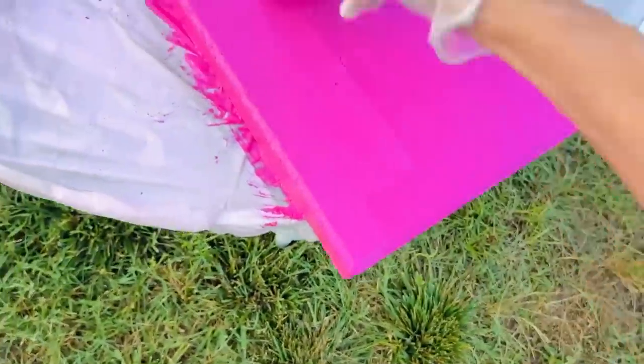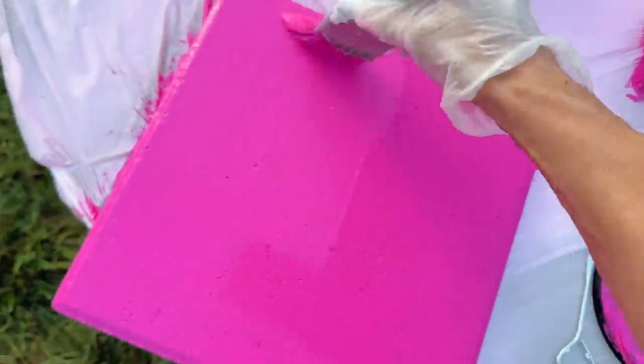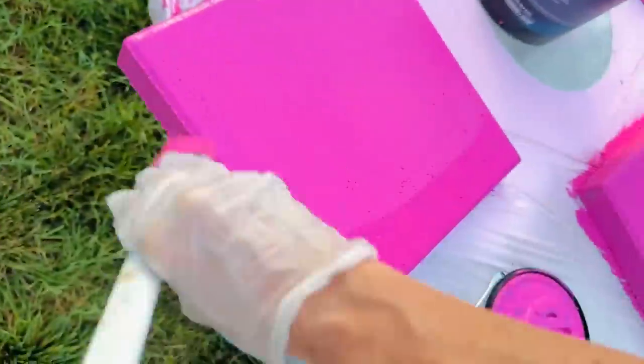I got the concrete stepping stones — you can find those at Walmart, Home Depot, or Lowe's — and they were about $1.57 at our local hardware store. I already had a bunch of them and went ahead and transformed them.